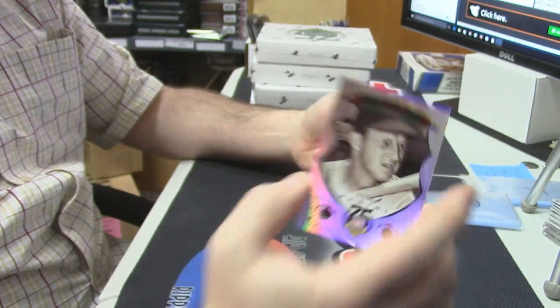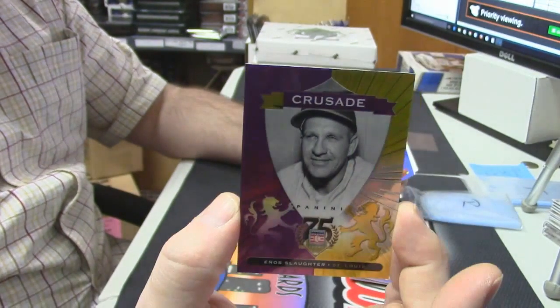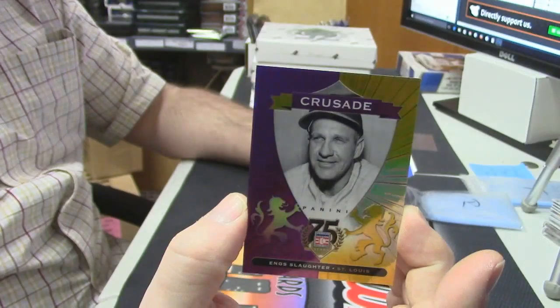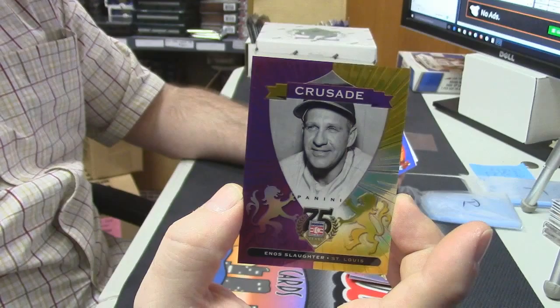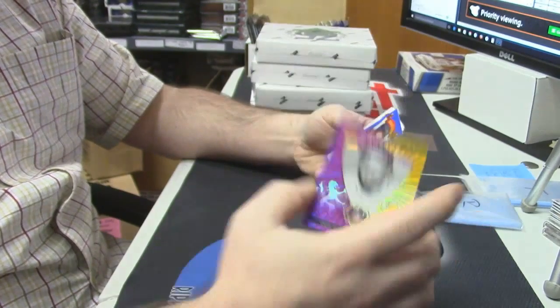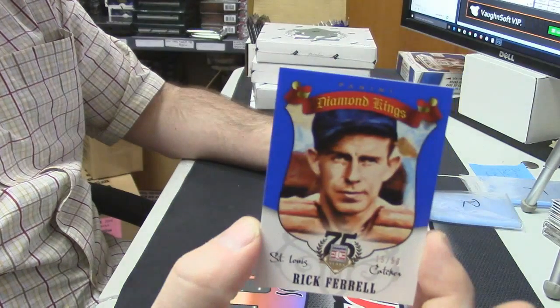Jewel. Alright. Enos Slaughter, 31 out of 50, Crusades purple and gold variation — nice card. 50 out of 50 and 15 out of 50 — Rick Ferrell. Diamond Kings variation.